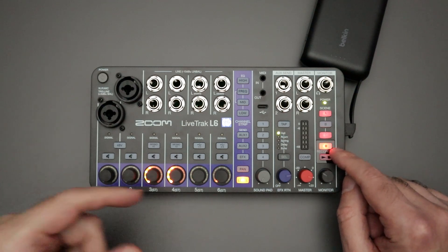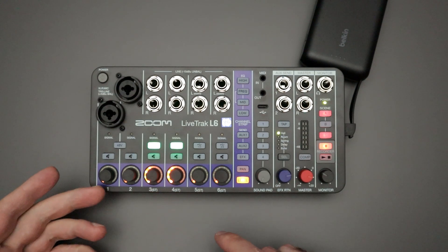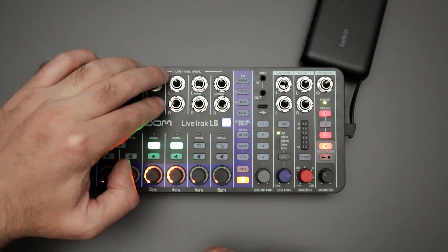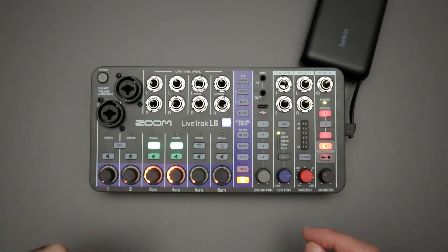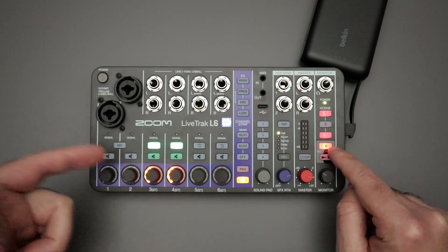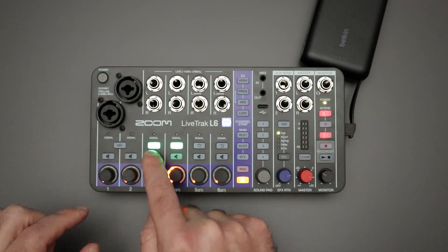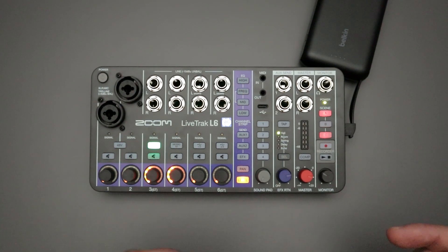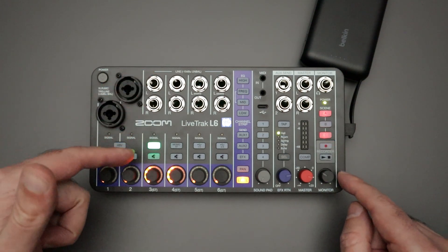The other thing to consider while using the record feature on the L6 is that you have mono buttons above channels three and four. What that does is split the left and right signals for the inputs of channels three and four into two separately recorded mono tracks. However, if I've already hit the record button and then hit the mono button, nothing happens. So what I really have to do is make sure I've armed the mono tracks — where the mono button lights up green — before I hit the record button.